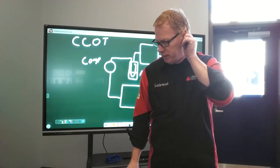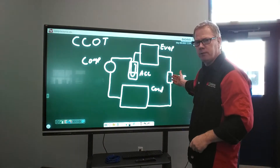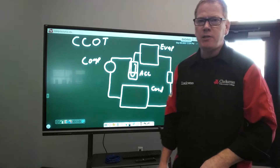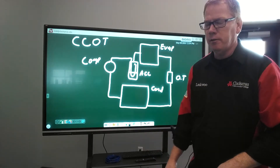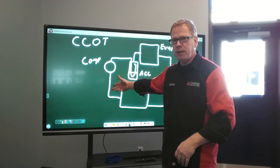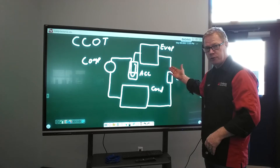In this video we're going to explain a little bit about what the orifice tube does within the system. The orifice tube is where we have another pressure change in the AC system. We have the compressor, which goes from a low pressure to a high pressure, and then we have the orifice tube, which goes from a high pressure to a low pressure.